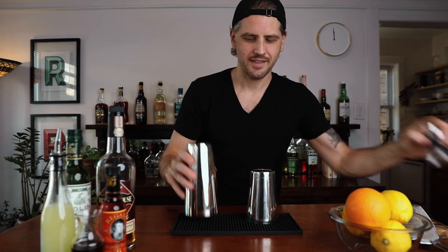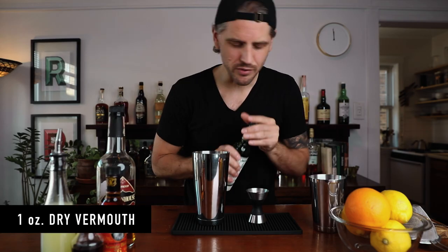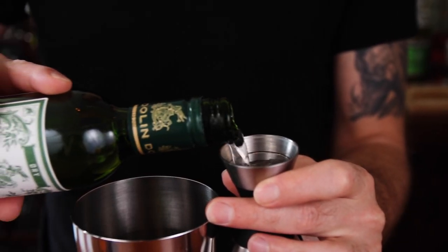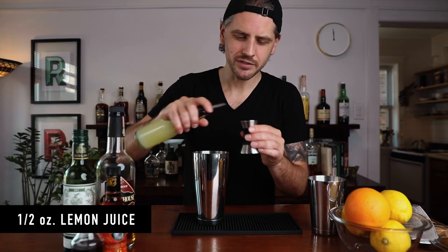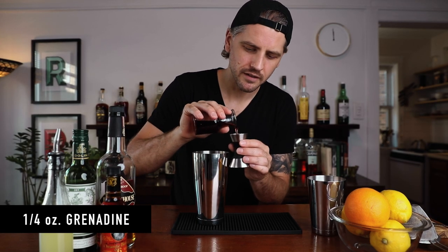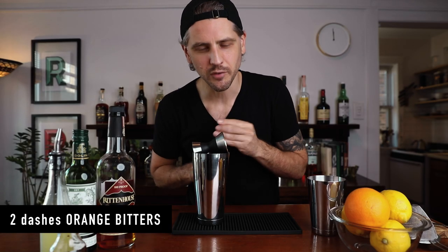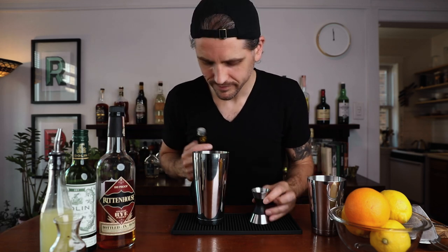Okay, let's fill. Get your glass chilling. We're going to start with an ounce and a half of rye whiskey, one ounce of dry vermouth, half an ounce of lemon juice, a quarter ounce of grenadine, and two dashes of orange bitters. Now we can add ice and shake.